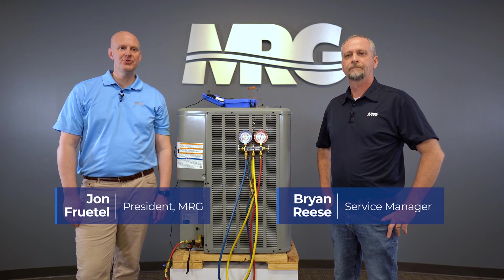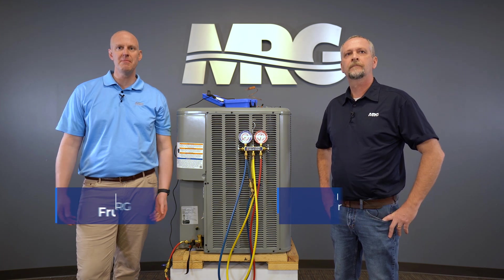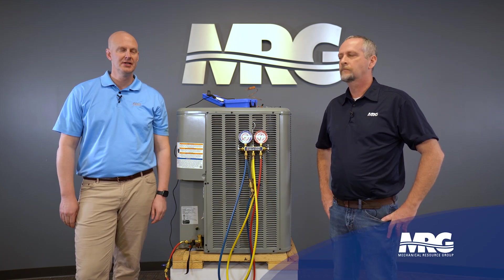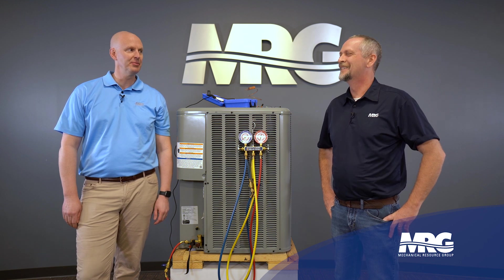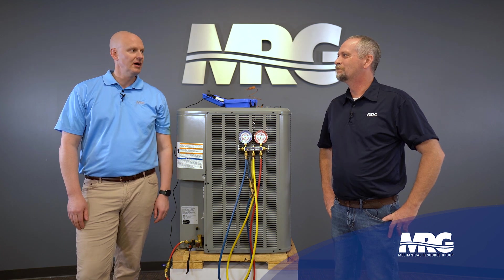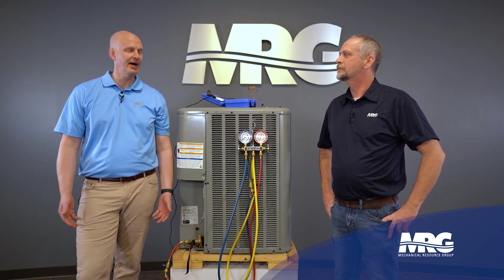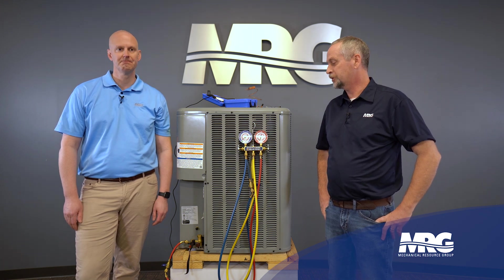All right, hey, welcome back to Mechanical Pros here with Brian. We got a great show for you today. We're talking about subcooling — how to measure subcooling, why that's important. Brian, I'm kind of nervous about this one because I always screw up and say subcooling, superheat, kind of get things mixed up. But let's walk me through what subcooling is, why it's important, and how to measure it.